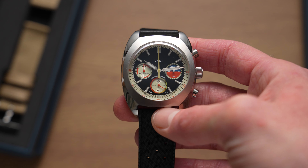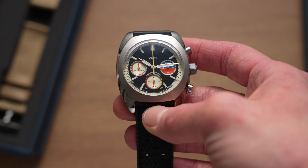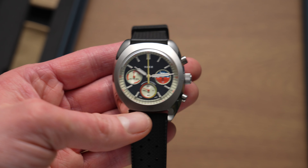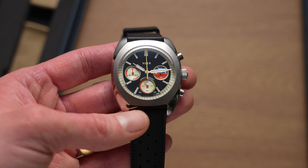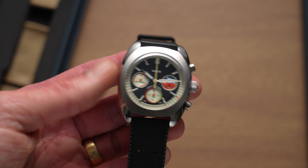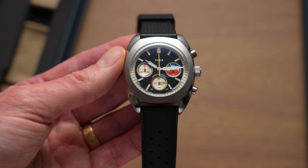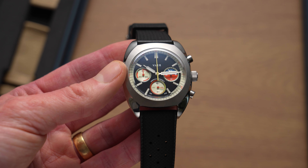Overall, this is a really nice timepiece. I'll leave a link to it in the video description if you want to check it out. It's currently retailing for $399 US dollars, and five years ago I would have said that was far too expensive, but these days, compared to the prices on everything else, I actually think that's not bad. This watch looks great — it looks better than many watches in that price range, no doubt.